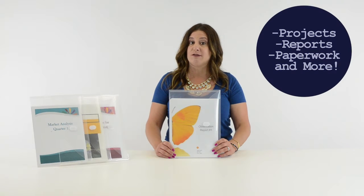C-Line's clear reusable envelopes are excellent for inter-office communication and for storing your projects, reports, paperwork, and more. They're great for organizing your home, school, and business. Order yours now. That's all we have for today. I'm Cher with C-Line. Thanks for watching.